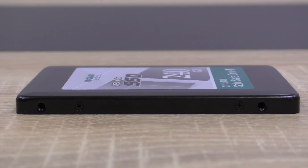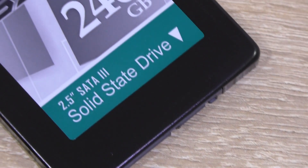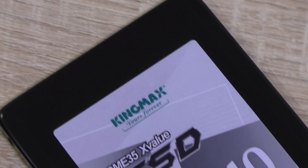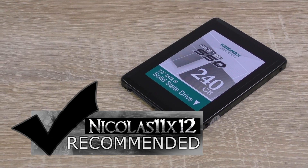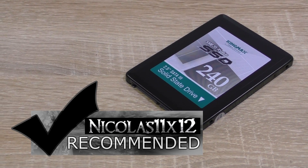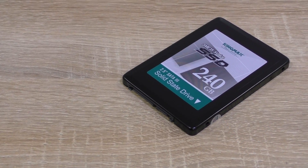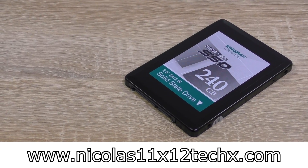Performance-wise it isn't something too special, but it gets the job done and is much, much faster than any HDD. Therefore it may be the ideal choice when looking for an upgrade of your older system or laptop. With that said, I can definitely recommend the Kingmax SME35 X-Value 240GB SSD. It also deserves an additional award of mine — the Bronze Award. Thanks for watching, don't forget to subscribe, and visit my website to see videos there earlier than on YouTube.